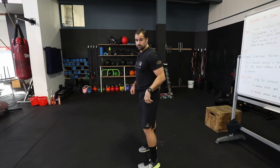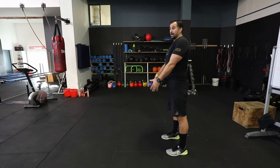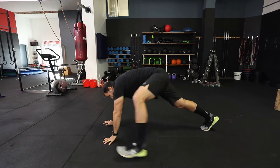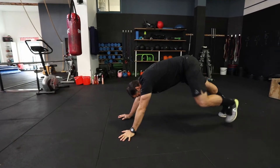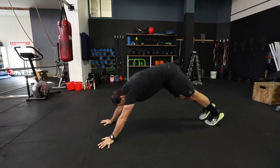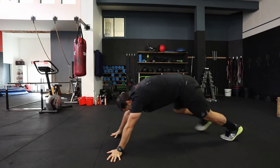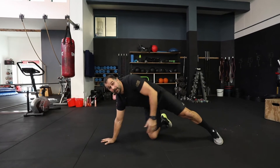Then we're going to do 10 lunges with a T-spine rotation — looking for mobility through the hips, some rotation through the spine, and mobility across the front of the chest. Walk forward, lunge, drop this hip down towards the floor, open towards the ceiling, up, back, step. Other side: lunge, stretching this hip, open. You're doing 10 each side. Take your time, work with the hips, open the hips as much as you can, stretch across the shoulders. Make sure your hips, knees, and shoulders stay safe the whole way through.